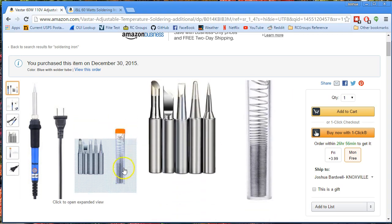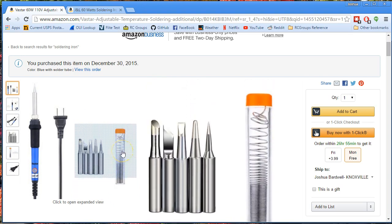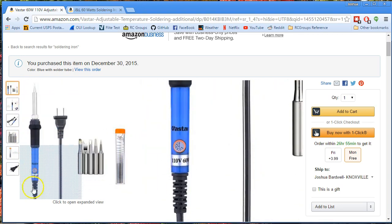Throw away the solder that comes with it. I think it's probably lead free — don't use lead free solder, use leaded solder. Live a little. But the tips that come with it are nice, and the soldering iron is nice.